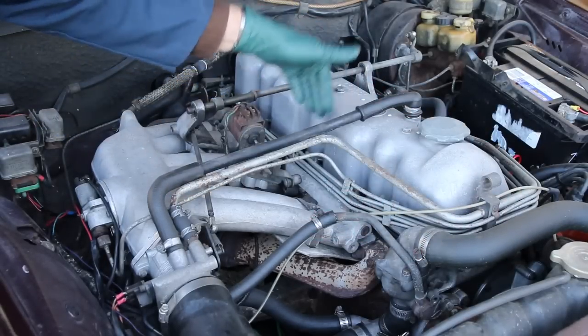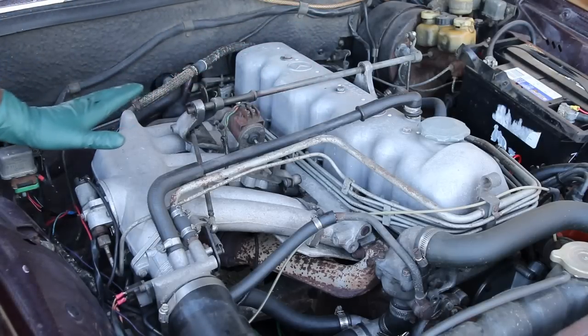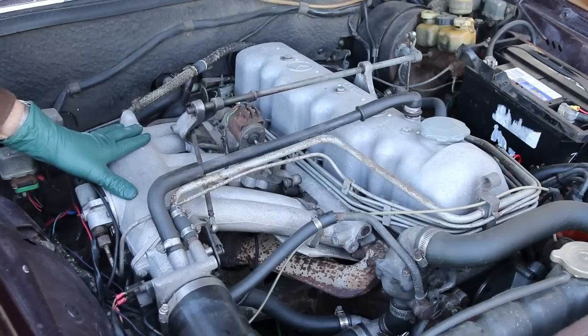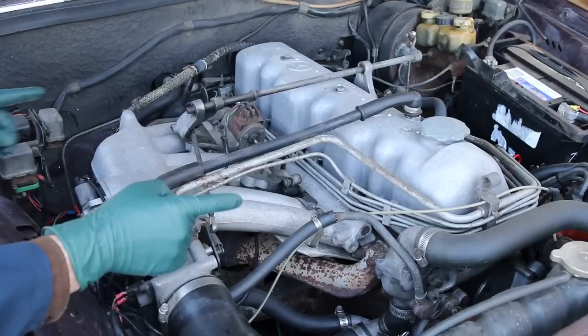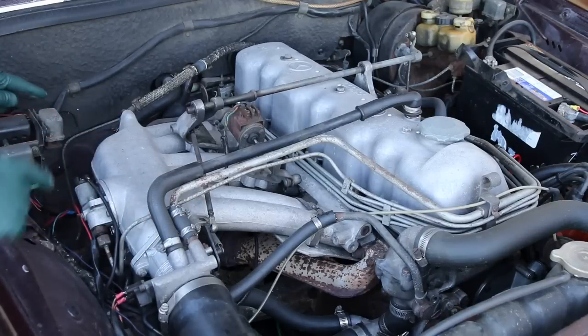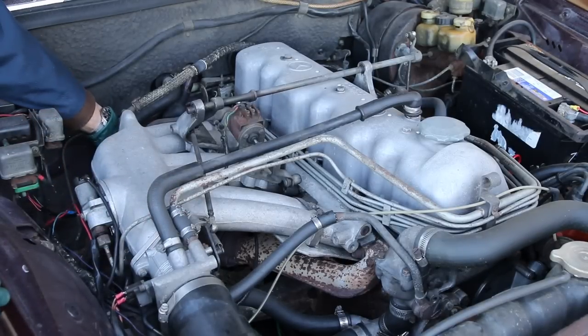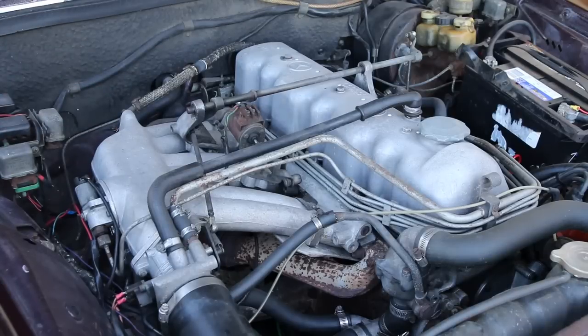I want to point out particularly this intake air plenum — look at the size of this. It's a balanced plenum, designed to provide maximum air intake efficiency for an engine in this era. You can't see it here, but it has a split exhaust manifold with two down pipes coming out right here, right aft and below this air intake.